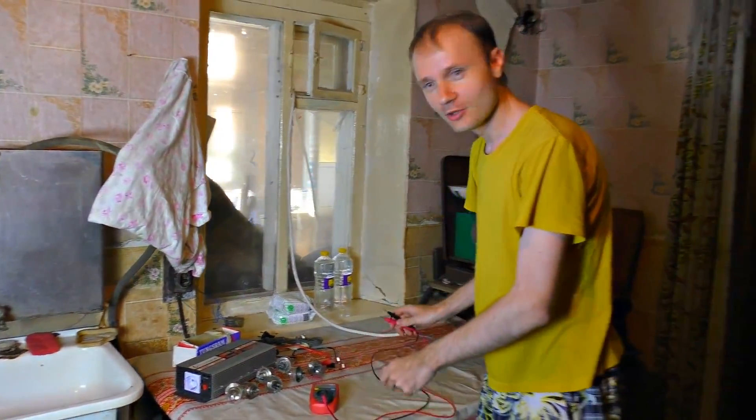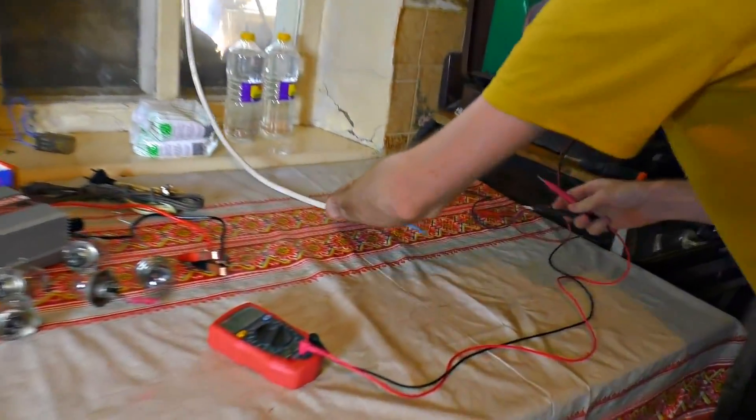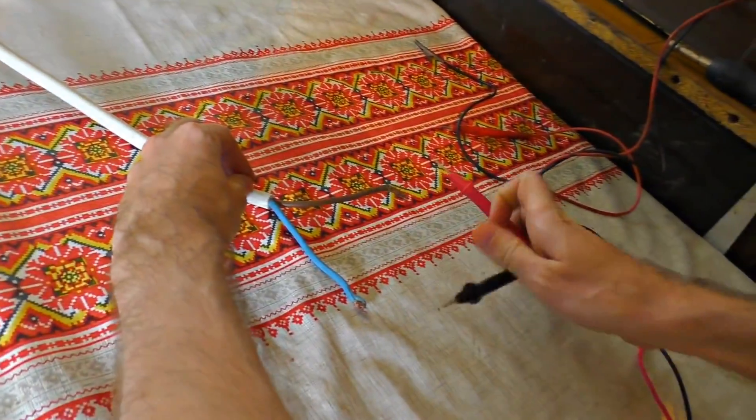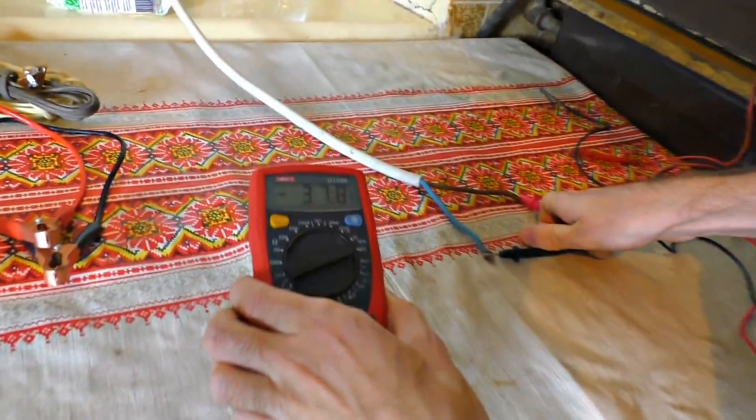I'm very interested in measuring what voltage comes out here. After connecting the probes — 37 volts.